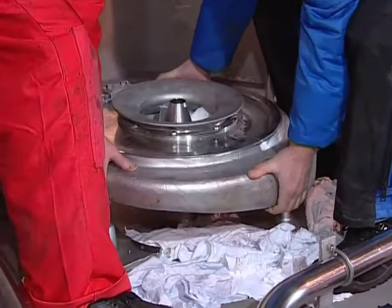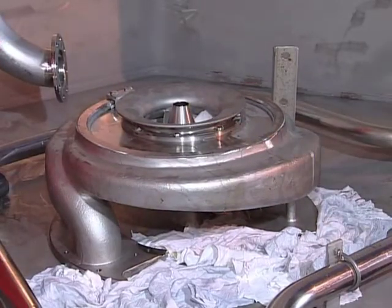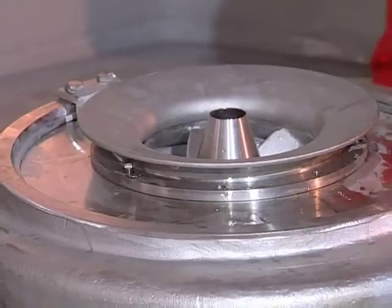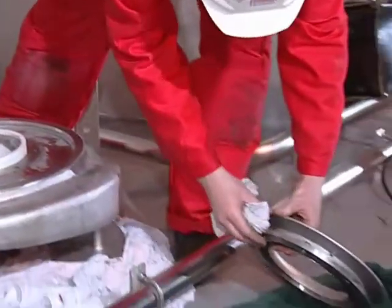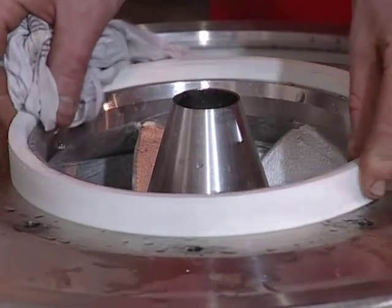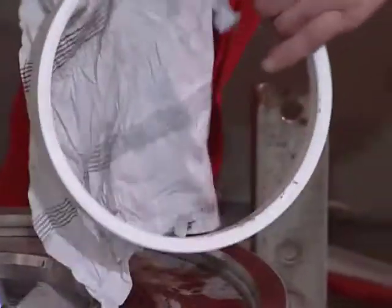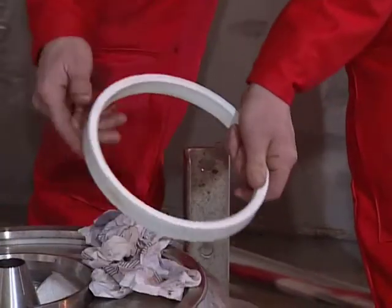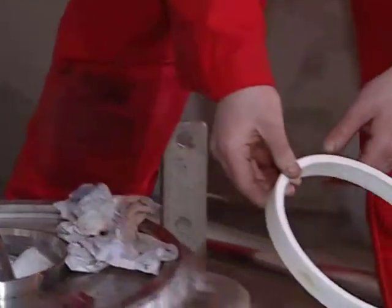The next step is to turn the unit upside down. The suction cover and the impeller can now be dismantled and the parts can be inspected. Pay special attention to the wear rings. Normal radial clearance when new is 0.3mm. We recommend changing the wear rings if the radial clearance is more than 1mm.